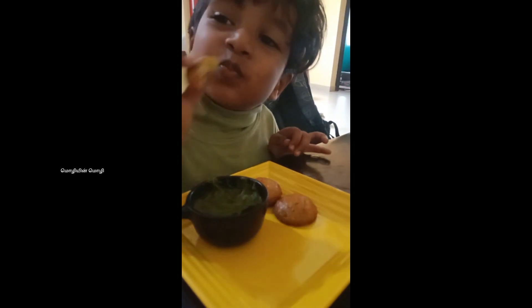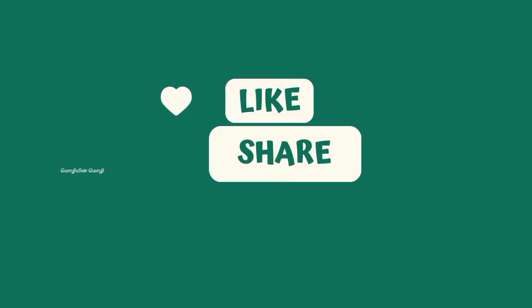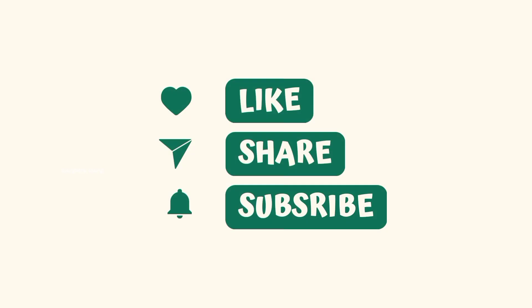If you like this video, please like and subscribe. Bye bye!